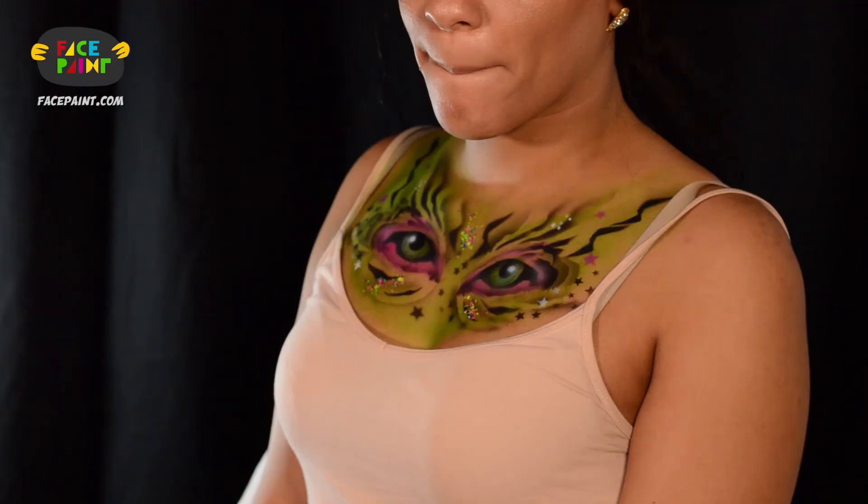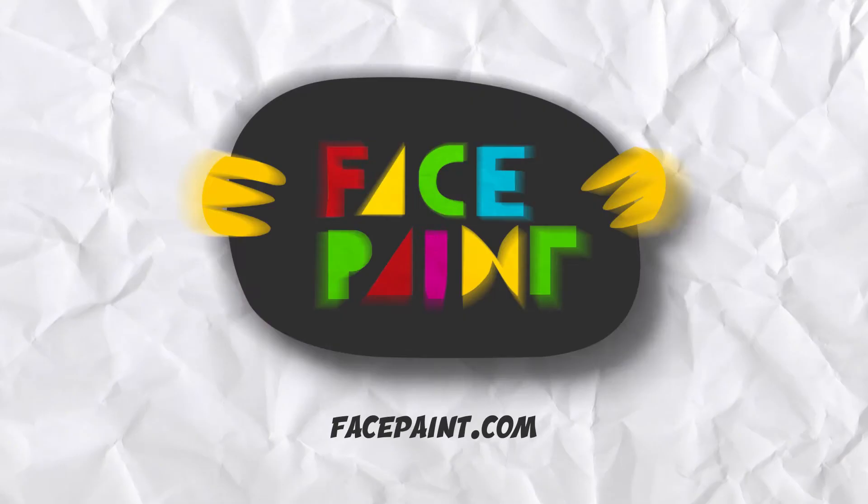And there's the design. That glows in black light if you have a black light. Thanks so much for watching — all the products we used today are listed in the links below. Please be sure to share it with your friends. Bye bye.